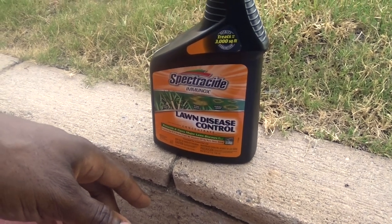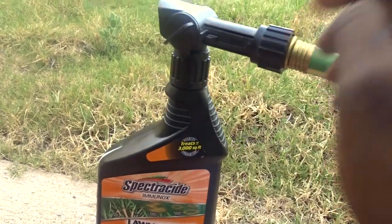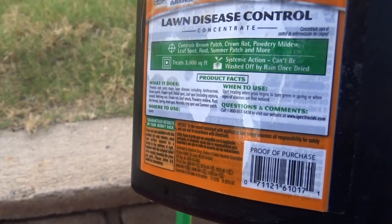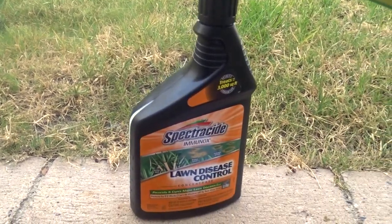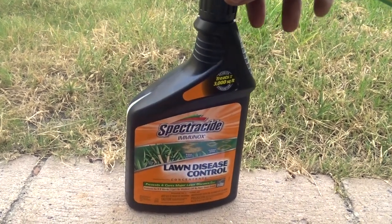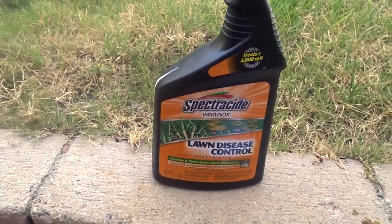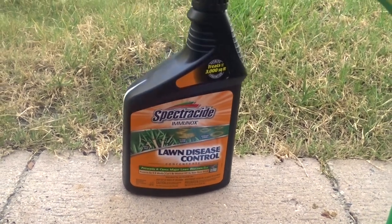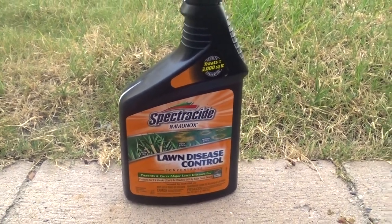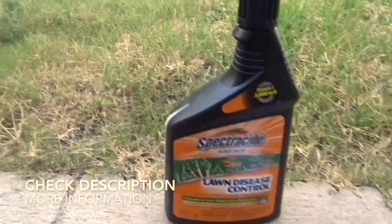I'm hoping that once I stop using it, I won't have to use it again for a long time. For right now it's really doing its job and I have no qualms about it. A lot of times lawns just have patches where it's diseased — mine was the entire lawn. I was in desperate need, but it did the trick. I'm a believer. So that's the Spectracide Immunox Lawn Disease Control and Concentrate — it's really good, and you should get some if you're in need. Talk to you later!